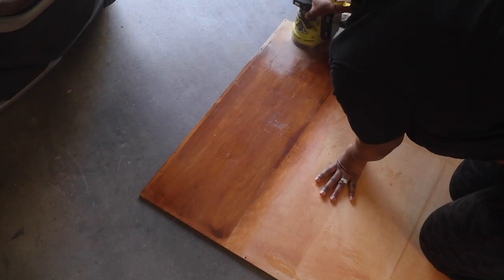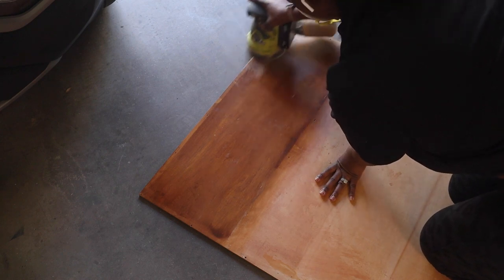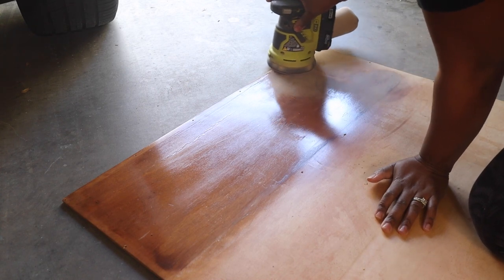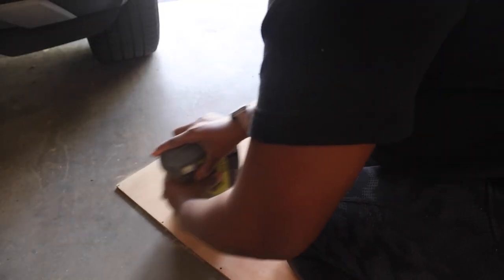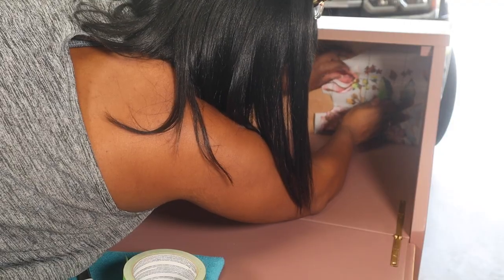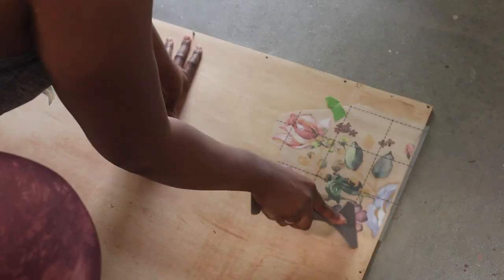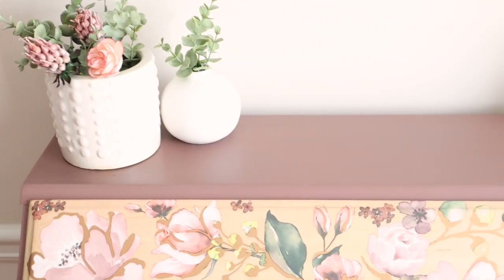Then I worked on the back panel of the secretary desk. I decided to keep it raw wood to match the drawers and front lid. I sanded it with 80 grit, figured out where the remaining transfers would look best, taped them into position, and applied them to the back.